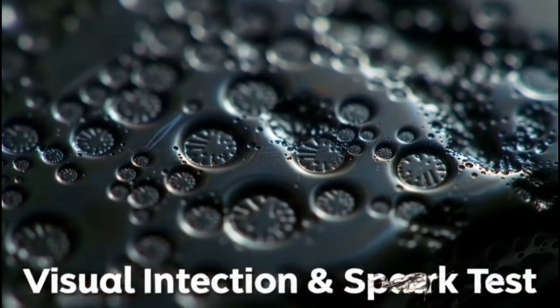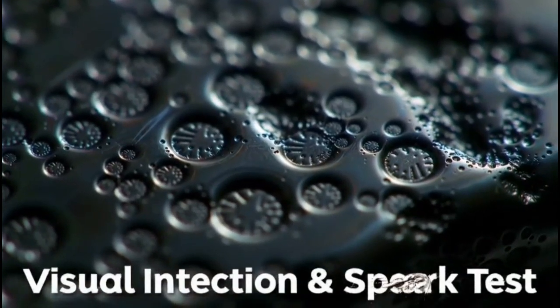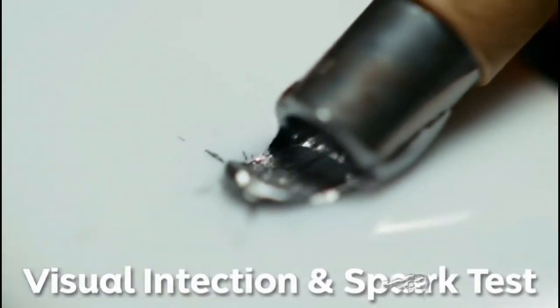Rust Spots: Iron meteorites often develop small rust patches when exposed to moisture. Under magnification with a magnifying glass, you might see shiny metallic flakes or silvery nickel spots inside the stone.